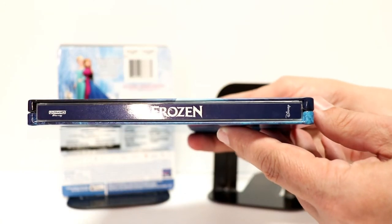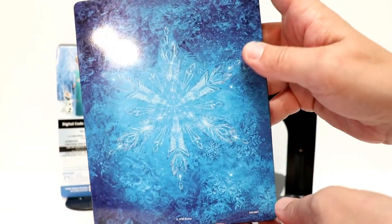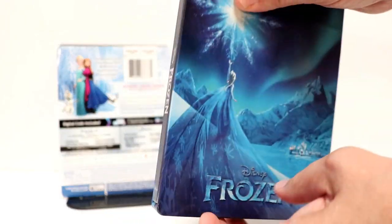Very nice images of blues and silvers. And here is the spine. And here is the back — a very nice looking snowflake. They did a very good job with making this look very icy looking.